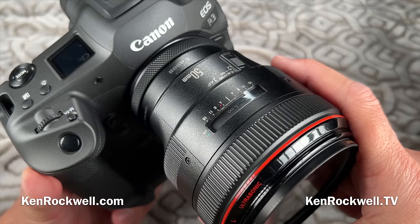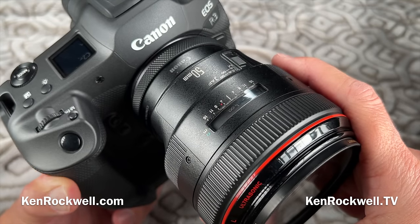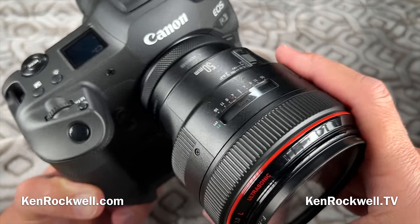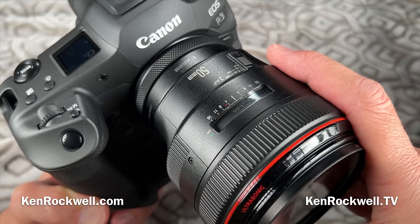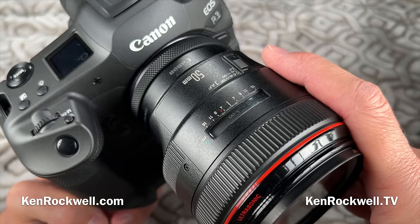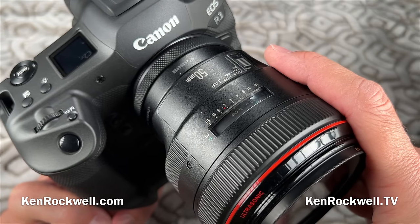Thank you very much for watching KenRockwell.com here on KenRockwell.tv. For all the details, please see my website KenRockwell.com. The biggest help to me is when you use the links I provide on my website or in my description — that's what keeps me on the air. I appreciate you watching. Thanks again for watching KenRockwell.com.